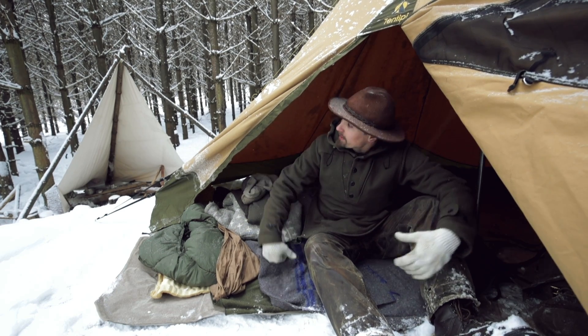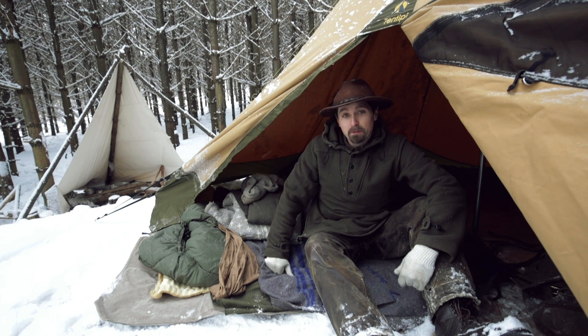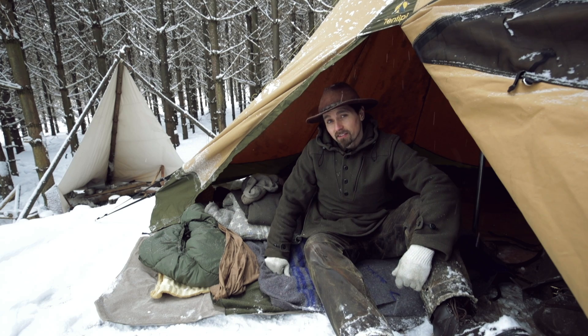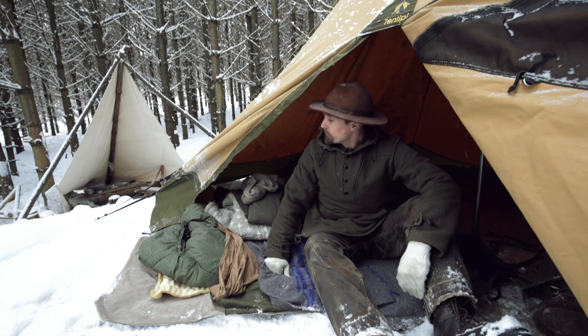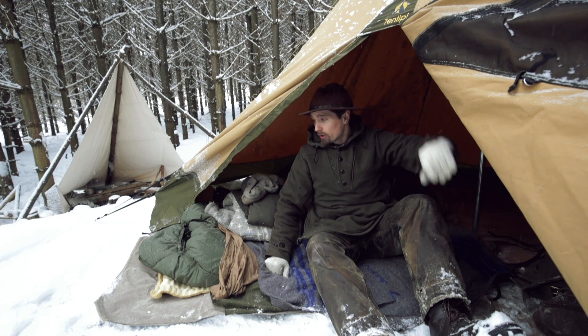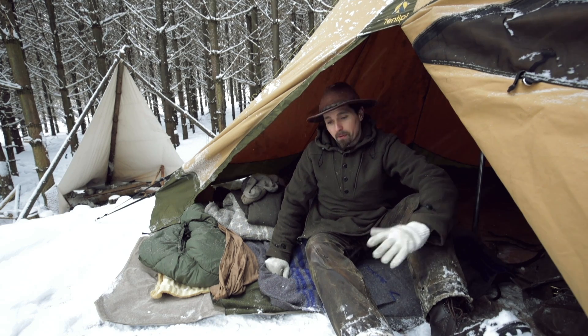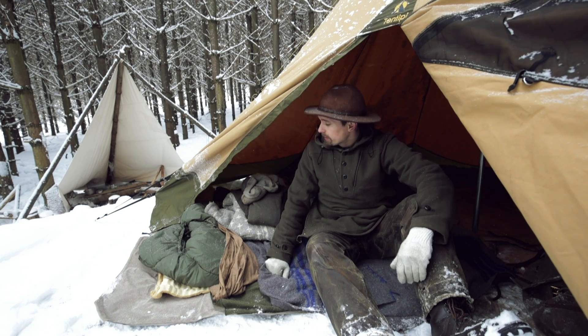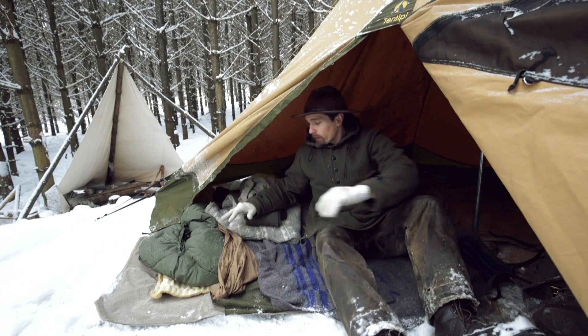I just finished sleeping out here in this teepee fort in this beautiful forest. It was minus 7 last night, so everything's frozen. There's a lot of airflow that moves through the teepee from the bottom to the top, and the only bit of warmth I had was a few candles going to keep my water bottle from freezing up.